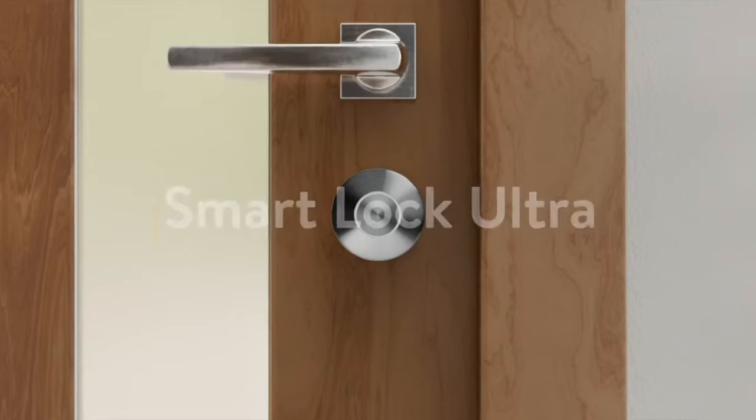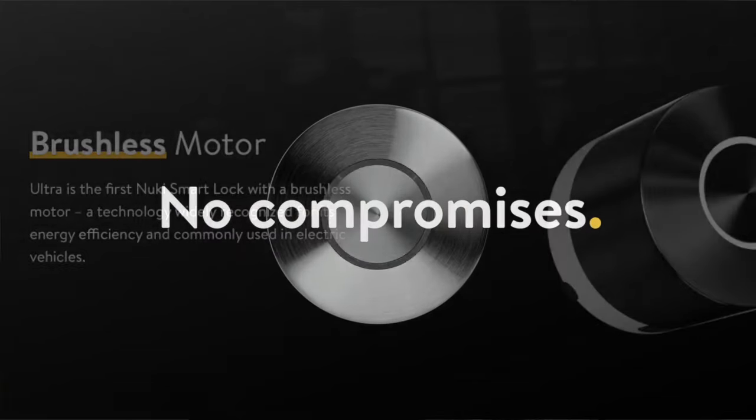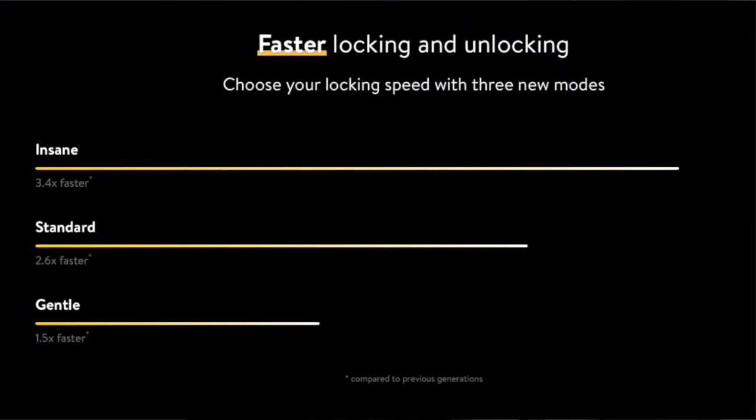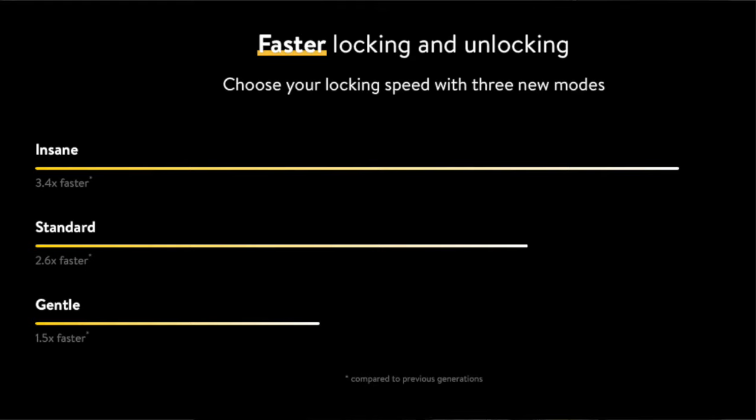Keeping on the design, we know that it features a brushless motor. Nuki say this is something commonly used in electric vehicles, but it's the first time this has been used on a smart lock. What this means is that this lock is gonna be able to unlock your door faster than ever before, and it's gonna offer three different modes: a gentle mode which is 1.5 times faster than their existing smart locks, a standard mode which is 2.6 times faster, and an insane mode which is 3.4 times faster.